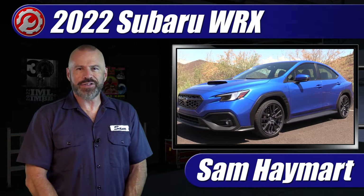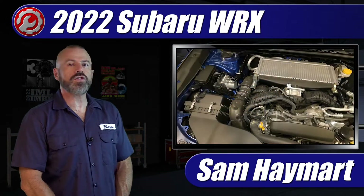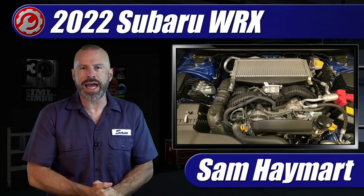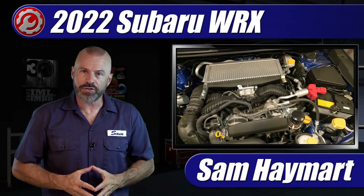Hey my good friends, Sam Hamart with Test Driven TV. In the garage today is the all-new 2022 Subaru WRX. We're going to take a complete tour under the hood outlining all the major technical components as well as the maintenance service points.